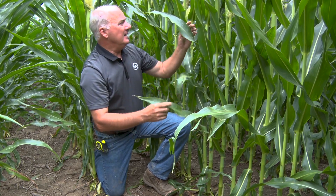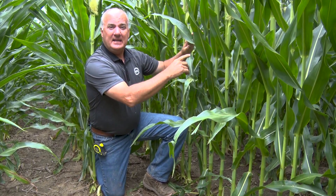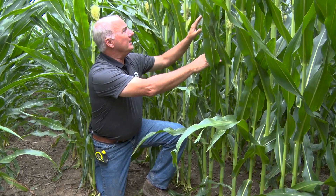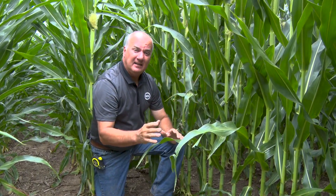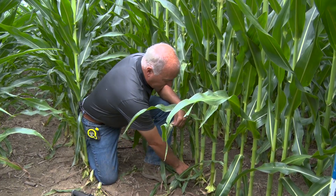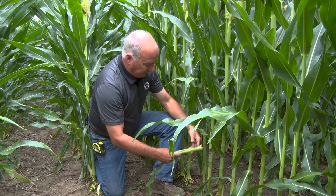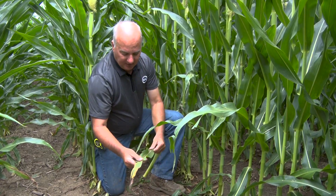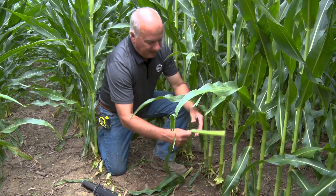Here we are at R1, heavy in pollen — you can see the pollen flying behind me and all kinds of silks. It's a little crazy: this hybrid wants to put two ears on even at 48,000, due to the fact we've been able to put this kind of nutrient and water to it. Look at the bottom — I just pulled it off — here's a sucker on that particular plant. At R1, at this stage in pollination, we've got this kind of plant health even down low.